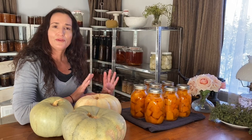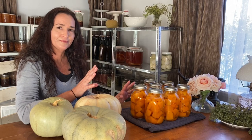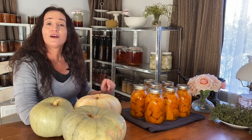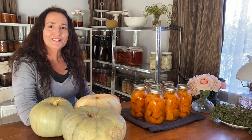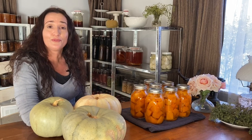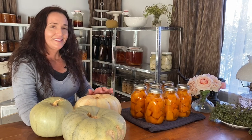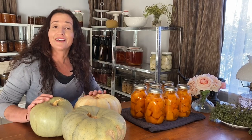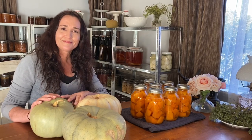I'm going to let these jars cool down for 12 hours somewhere where no one's going to touch them or be tempted to touch the lids and rings. Once the 12 hours is up, I'll remove the rings, wash the jars to get any food residue off, label and date them, and then put them away on my shelves. The food will be safe for at least two to three years. I'm one pumpkin down and I've got six more to go, but that's food security and I should have pumpkins until my next ones are ready to harvest. Thanks for watching — I'll see you next time.